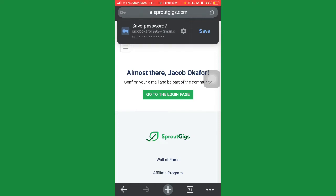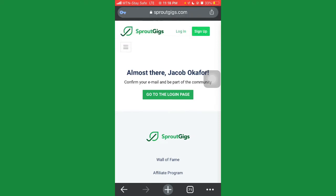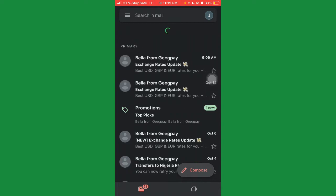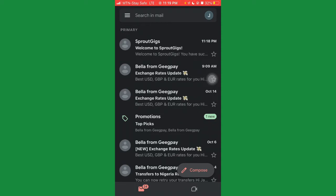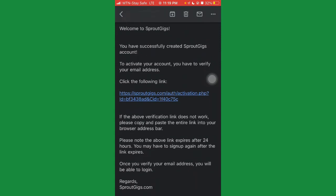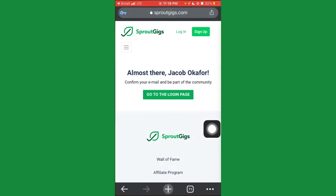After hitting Sign Up, they say 'We're almost there, Jacob — confirm your email and be part of the community.' Go to your email because SproutGig will send a confirmation email. Open it — it says 'Welcome to SproutGig, you've successfully created your account.' Click the activation link to verify your email, and boom — your account is created.